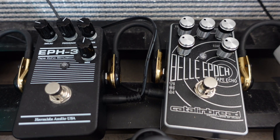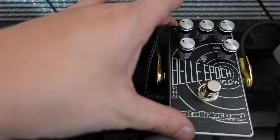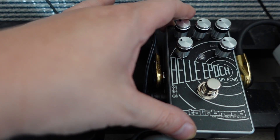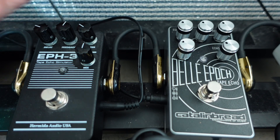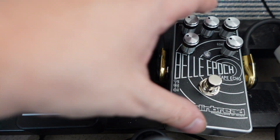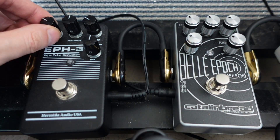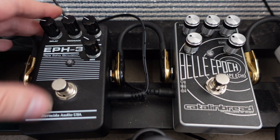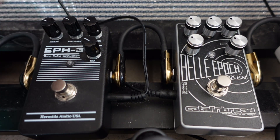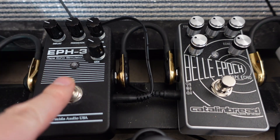The Bella Epoch is a very powerful pedal — it's been on my pedalboard for a few years. You can do all sorts of stuff with this pedal. I generally don't turn it up more than 10 o'clock because it gets really crazy, but if you're into experimenting with really crazy sounds, the Bella Epoch can definitely do that. Now let's look at the Hermida EPH-3.